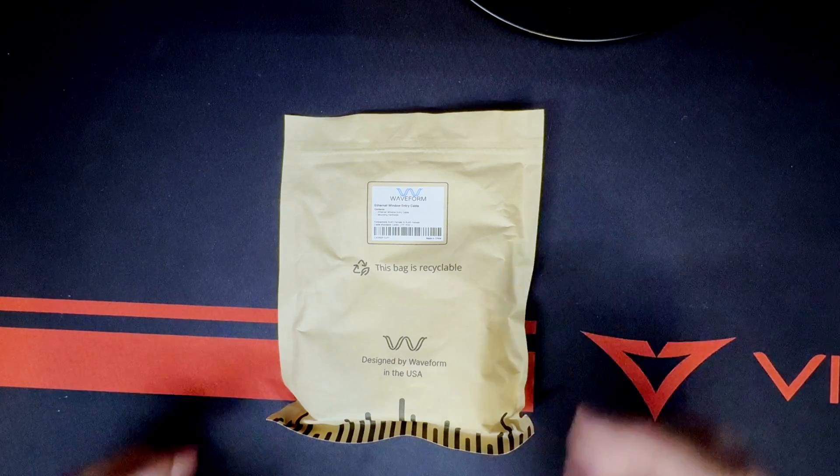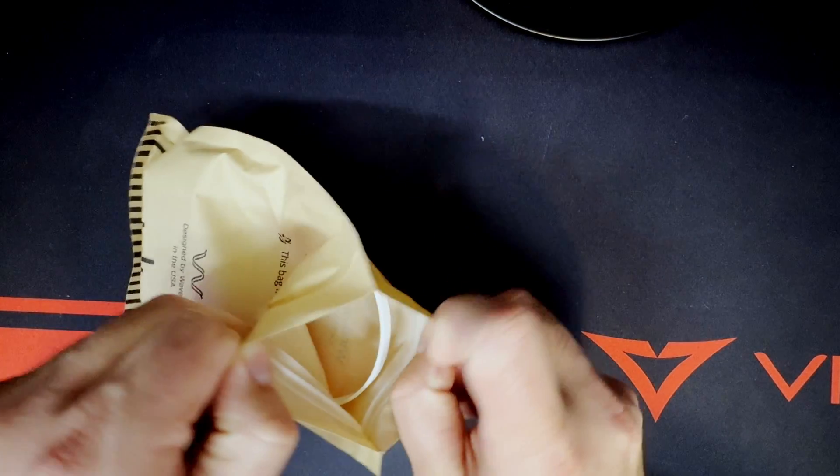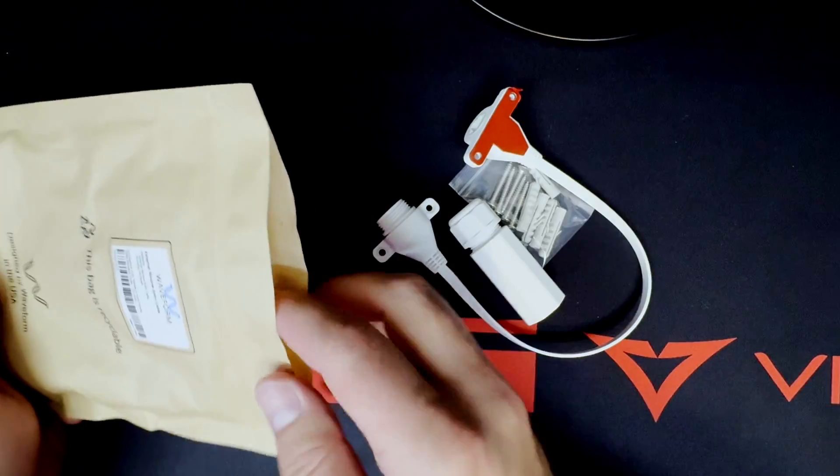I don't have ethernet ports anywhere in my house, so I've had to use Wi-Fi with a mesh system. It works okay, but I'm betting we can get a lot better speeds with this new cable. Taking a look at the packaging for the window entry cable, I really appreciate how Waveform went with recyclable, minimalistic materials.